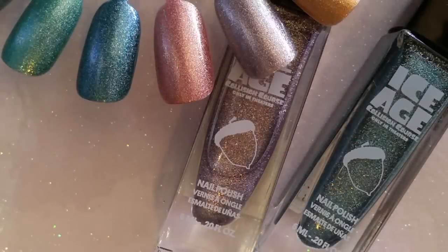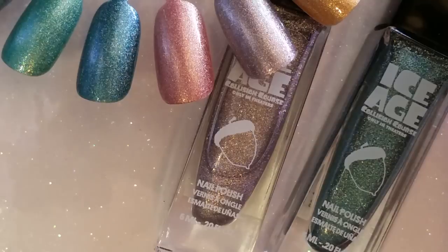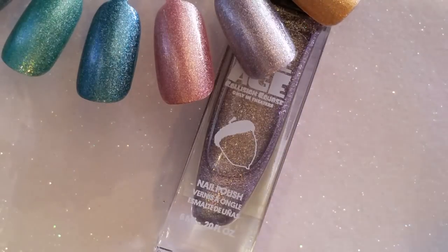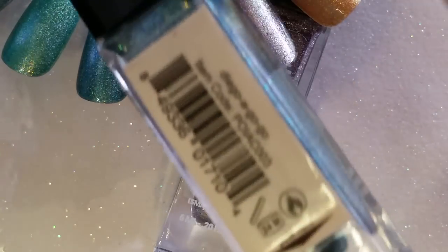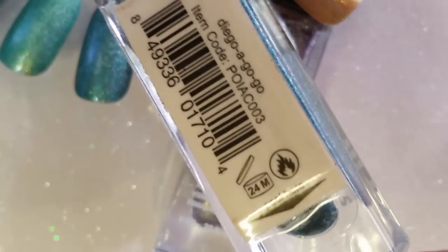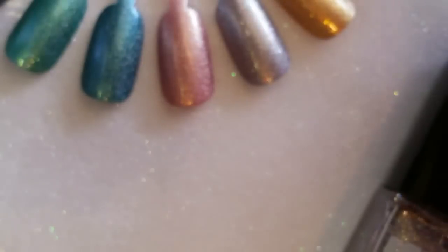I have two absolute favorites — they're all amazing, but these two stand out the most to me. That is Diego Gogo, which is the blue, and also the purple shade which is When Scrat Attacks.